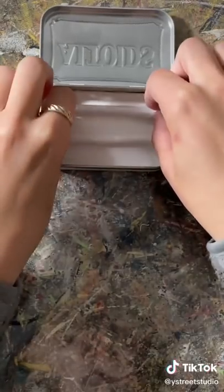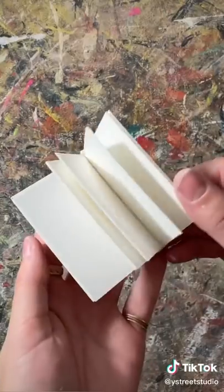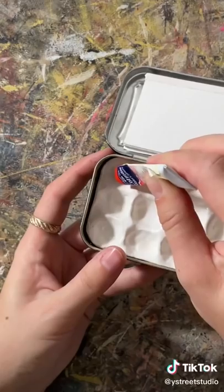For this one I used some clay to make sections for the watercolor. I smoothed it down and then baked it. I cut some watercolor paper into tiny pieces and made a little book for the inside. I also created a jar for the water and a mini brush.